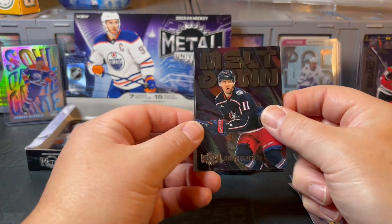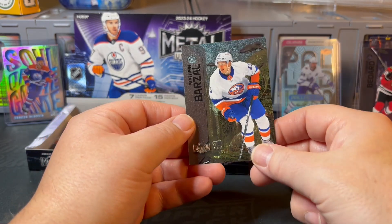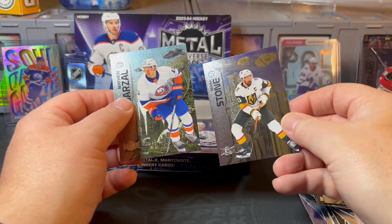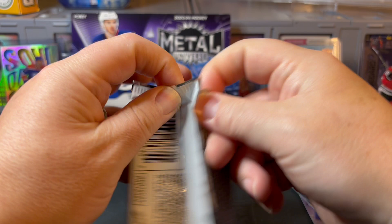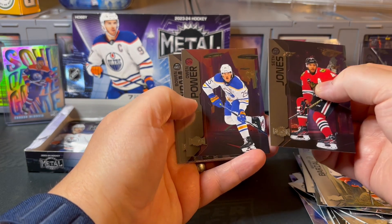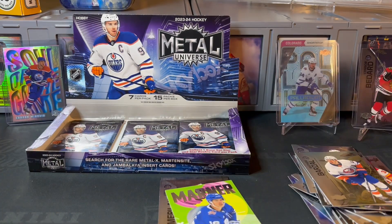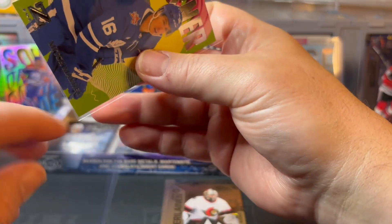There's another Meltdown parallel — Adam Fantilli — and a Law rookie on the back. I wonder if there's something to these different backgrounds. I assume it's kind of like Select from Panini where there are different levels, but let me know down below. There's a Mitch Marner — that's pretty cool, maybe like a special Mitch Marner insert set. I'm not sure how rare those are but it's definitely a different looking card for the set, so we'll get that one sleeved and top loaded.